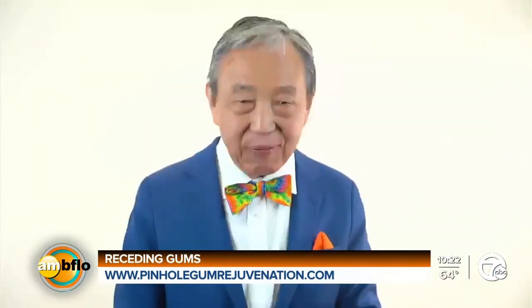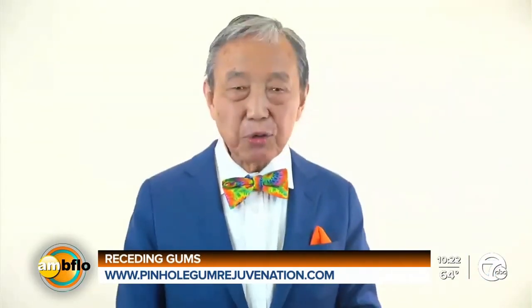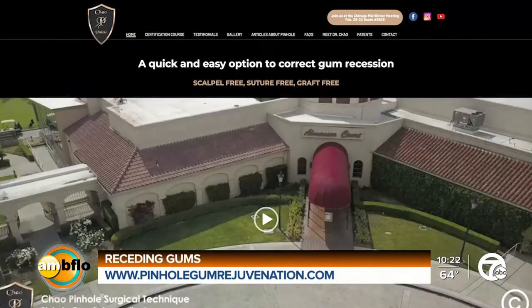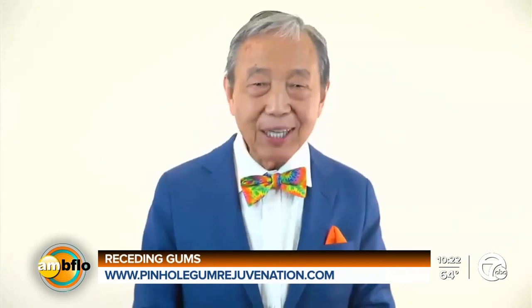Do you have doctors that you've trained up here? Yes, you definitely do — in the city of Buffalo. If you're looking for a dentist, it's easy to just go to my website, pinholegumrejuvenation.com, for information regarding a pinhole dentist and the training program for dentists.